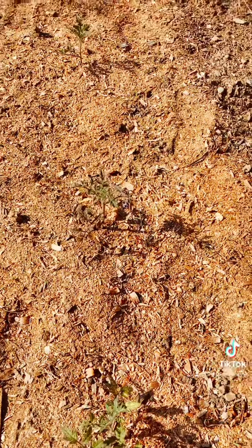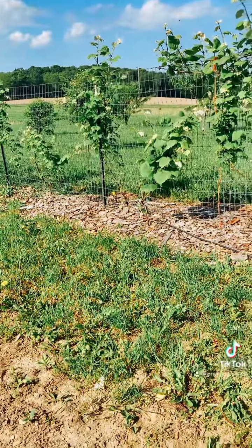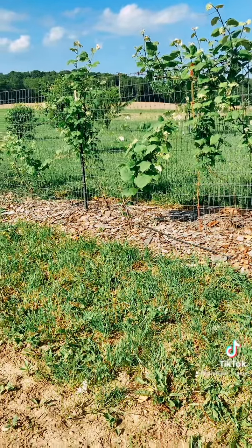That's how we remediate our soil. As you can see over here, we put wood chips along our grapevines and also some more sawdust. That's how we take care of our soil.